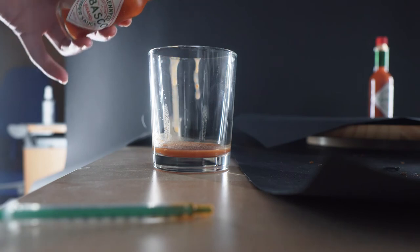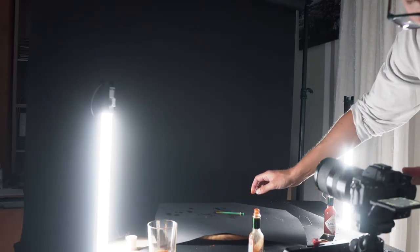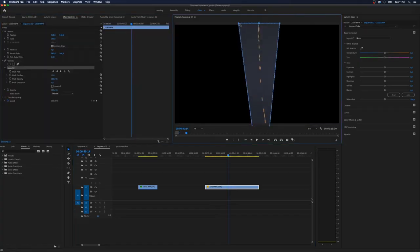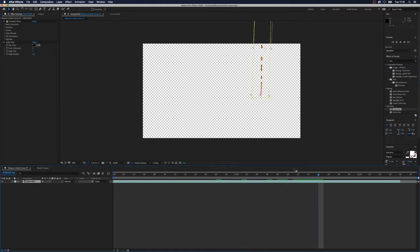The second part was Tabasco dripping out of the bottle, shot separately. I used a needle to pull in some Tabasco and then sprayed it out — the two bottles on the outside have a different spray pattern than the one in the middle. For the middle one I sprayed upwards, and for the sides I sprayed downwards. In post, I masked in the Tabasco spraying up once the lid pops off. I used keylight in After Effects to key out the black background, and the fishing line was so thin that crushing the blacks made it invisible — you don't even need to key it out.